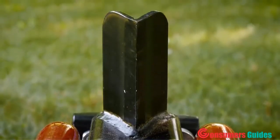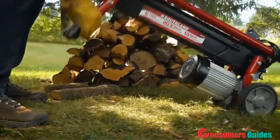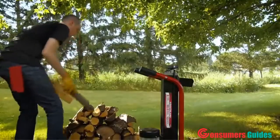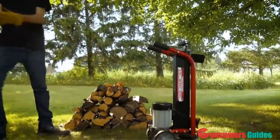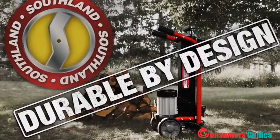The 5-inch steel splitting wedge splits logs quickly and easily. And when finished, the vertical design takes up less floor space for convenient storage. The Southland 6-ton electric log splitter — durable by design.